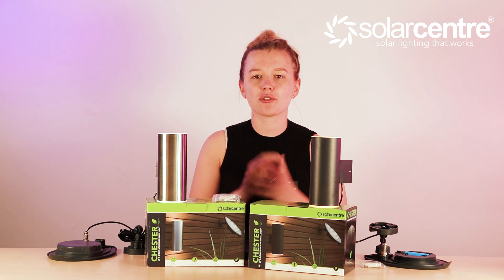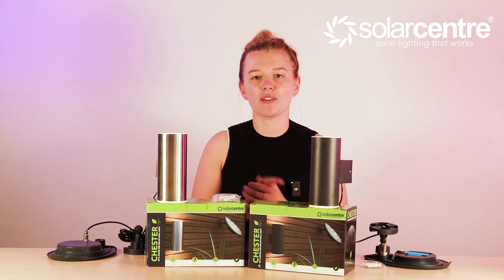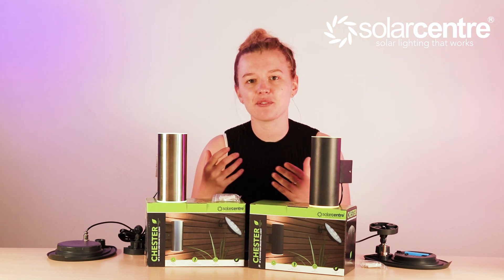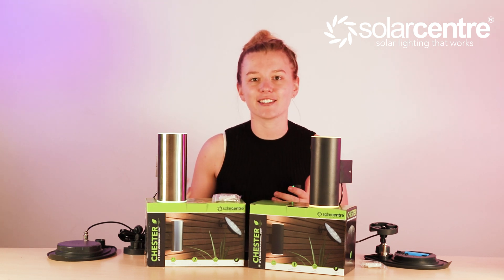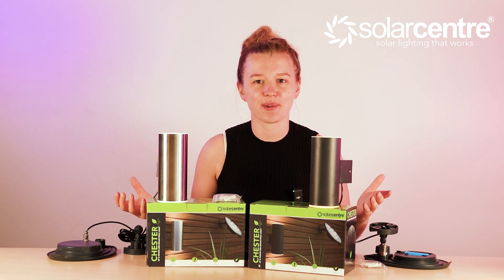If you like this video, please make sure to give it a thumbs up, and if you have any questions regarding this product, comment them below and we will get back to you. We like to finish our videos by offering you a discount, so check out the description below to save on your next order at the Solar Center. Thank you so much for watching — we hope you enjoyed this video and we'll see you on the next one.